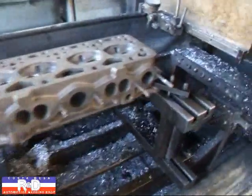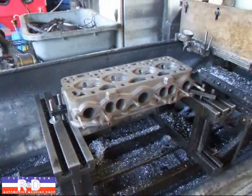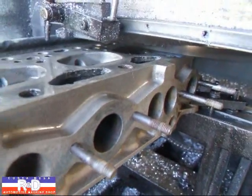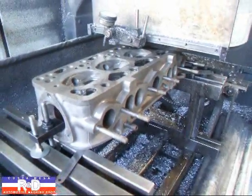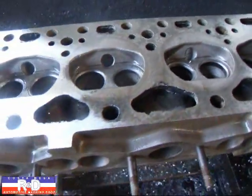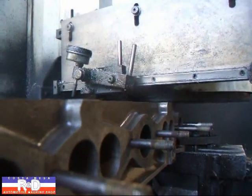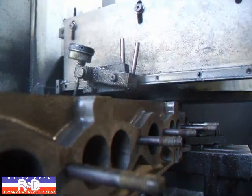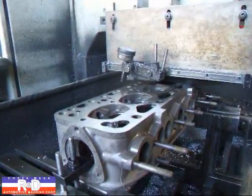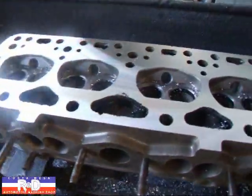I have the head set up here on the mill and we're going to mill this thing flat and then we'll put it together. As you can see, it's not cleaned up here in the middle, so the head is pretty warped. We've taken about ten thousandths total off this head and it's cleaned up pretty good.